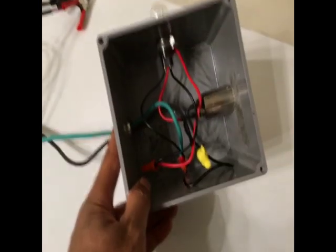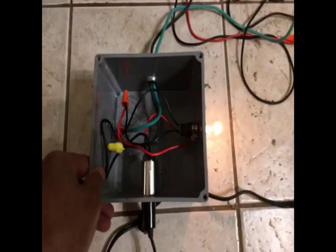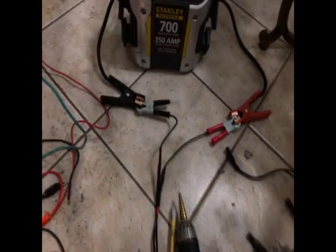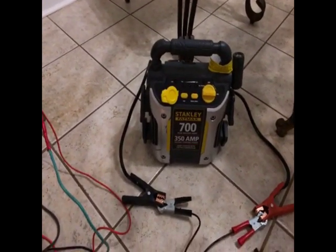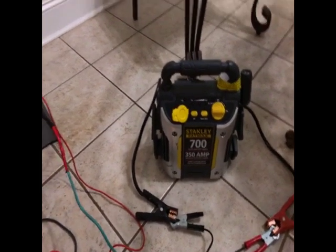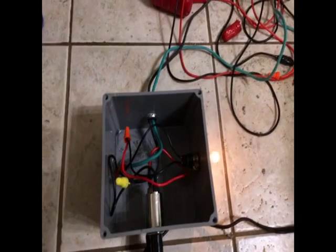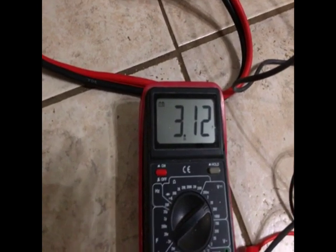Okay, here is a practical demonstration of the charging process. The incandescent light is on and the power is coming from this Stanley jump box. It's not the best jump box but it can be used for something. The current voltage of the battery was about 12.7 volts, and as you can see the voltage is slowly climbing — it is slowly being charged.